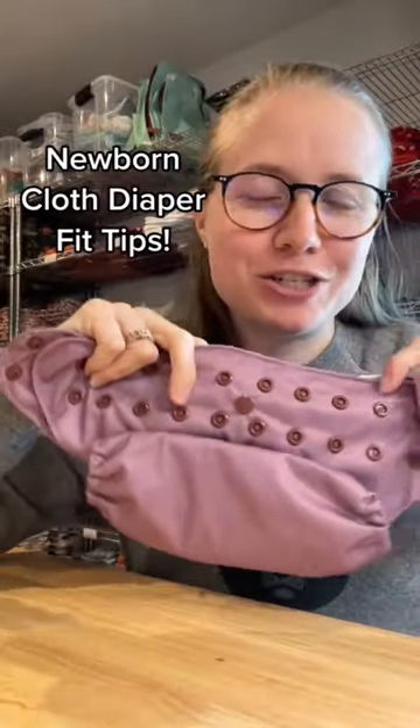Getting our one-size pocket diaper on a newborn can be a little intimidating. Here's my quick tips. Snap before you stuff — it's just too complicated the other way around.